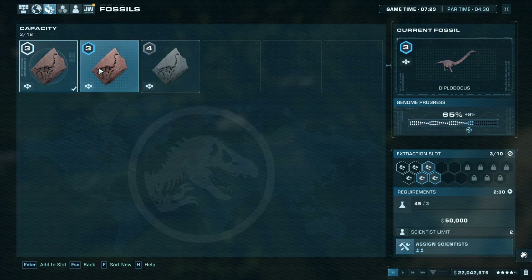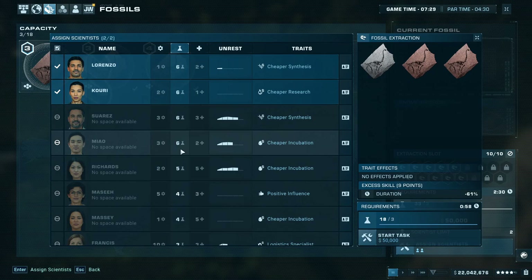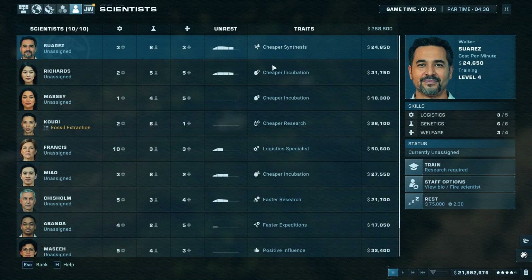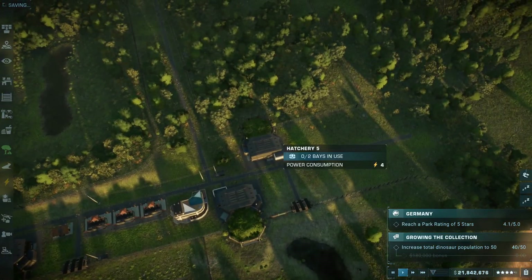We're pretty much done with the whole Diplodocus thing. We can make it right now, but I might as well just increase the DNA first. This looks good. We'll do that — increase the DNA — and then when that's done, we'll start working on the Diplodocus enclosure.